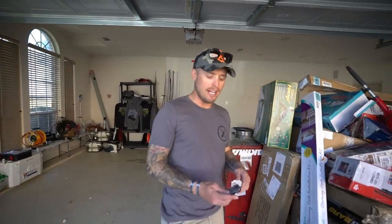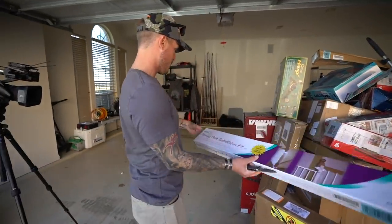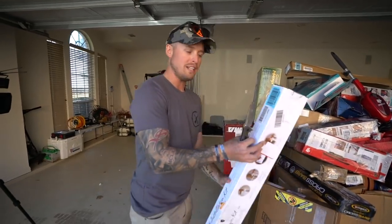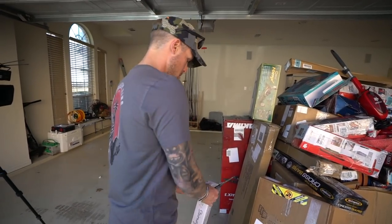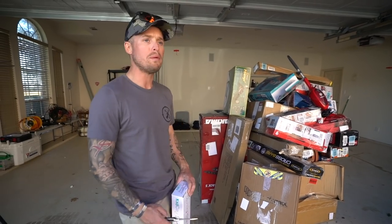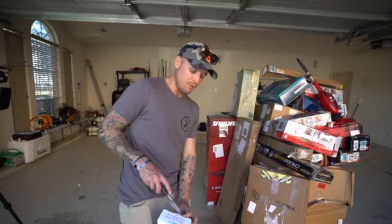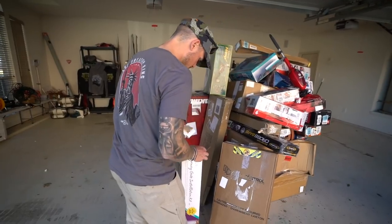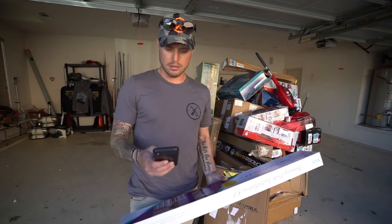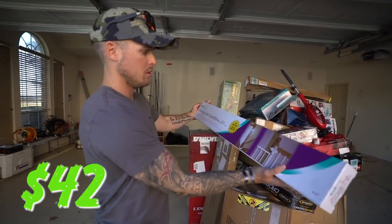Today I did bring a knife - last time I didn't have one. Starting off with this one here - says minimum two-person lift. It's a stairway gate installation kit. I don't have stairways, but I'll open it anyway to make sure the right stuff is in there. We'll put the price on screen. We paid $450 for all this. Every single one of these items was purchased off Amazon - this is all Amazon returns. It's a KidCo, $42 for this.